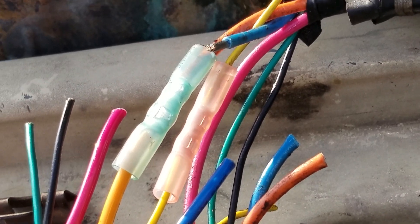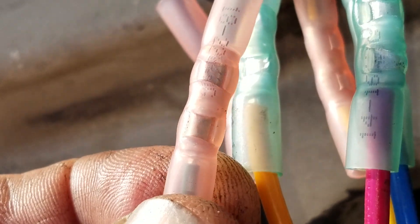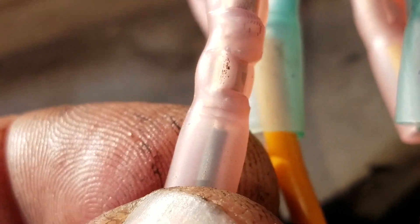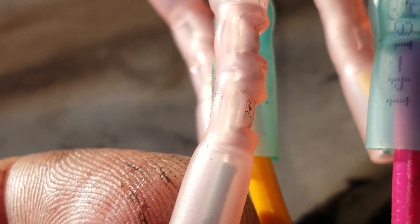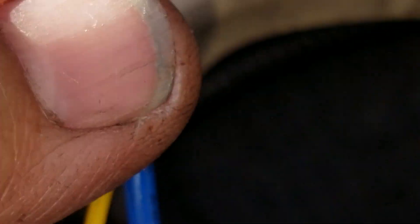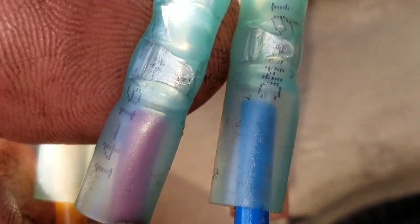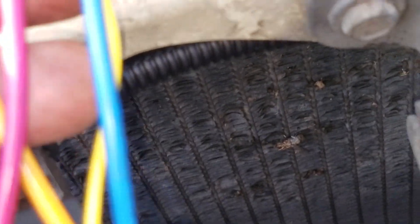I like to do a repeatable procedure so it looks good each time. I've got them all crimped, and as you can see there's just a tiny bit of wire sticking out — that's how it's supposed to be. The insulation of the wire is not supposed to be wound up inside the barrel of the crimp. It's supposed to have a little bit of space there. That's what it's supposed to look like.